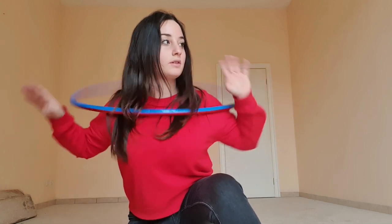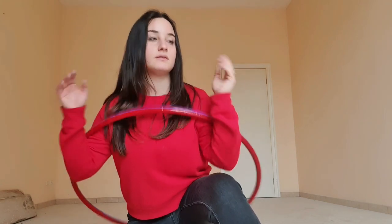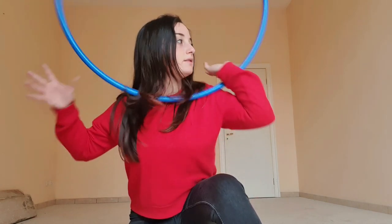You can start practicing this little lock position that, with a little practice, will allow the hoop to fall off your body and onto your back where you can go into the backpack position.